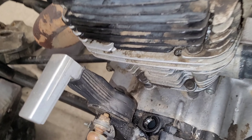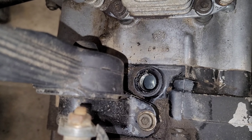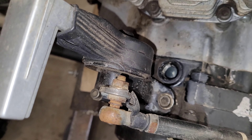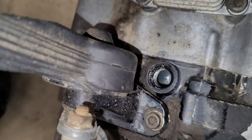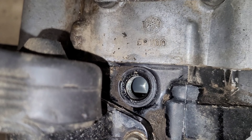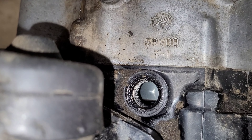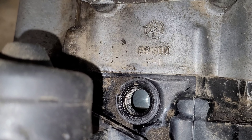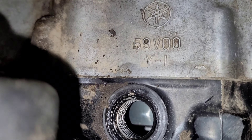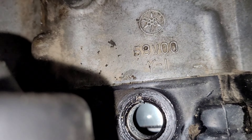Now we're ready to set up the timing. We want the engine at top dead center, so you're going to look down that hole while I rotate the engine and we're going to see some timing lines. What we're looking for specifically is a line — it's probably going to have a 'T' on it.